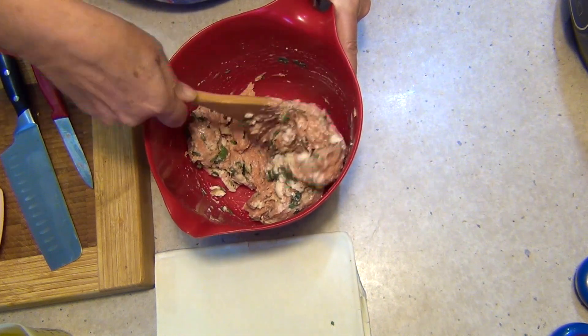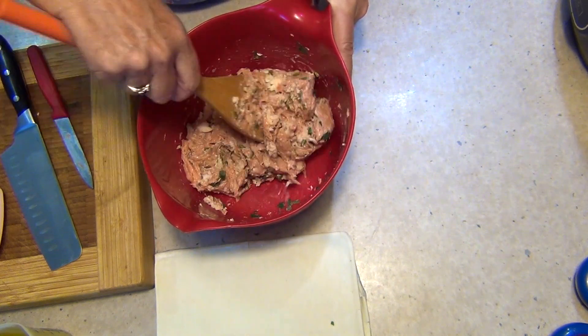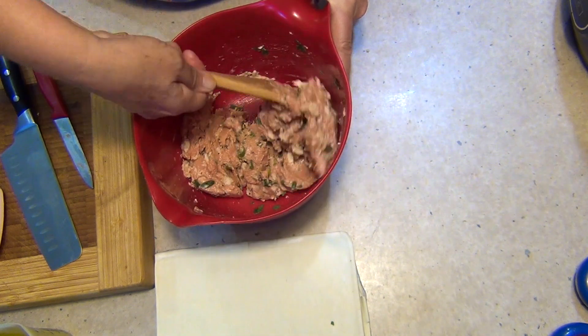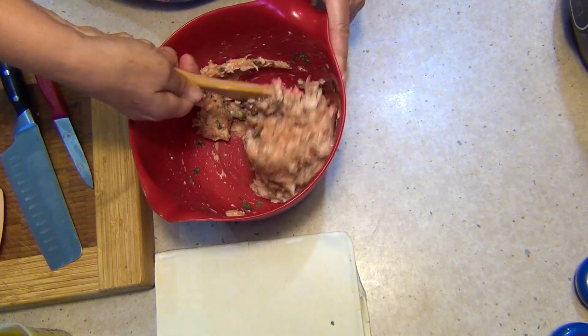If you want to make a great big pie and cook it in the oven, of course you can do that. Put it on some baking paper and cook it at 180 degrees for about 15 minutes until it's nice and puffed, golden, and cooked all the way through.